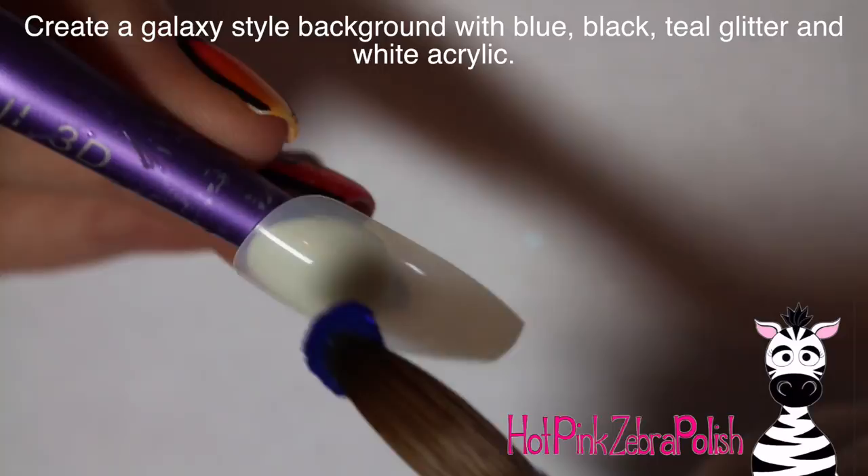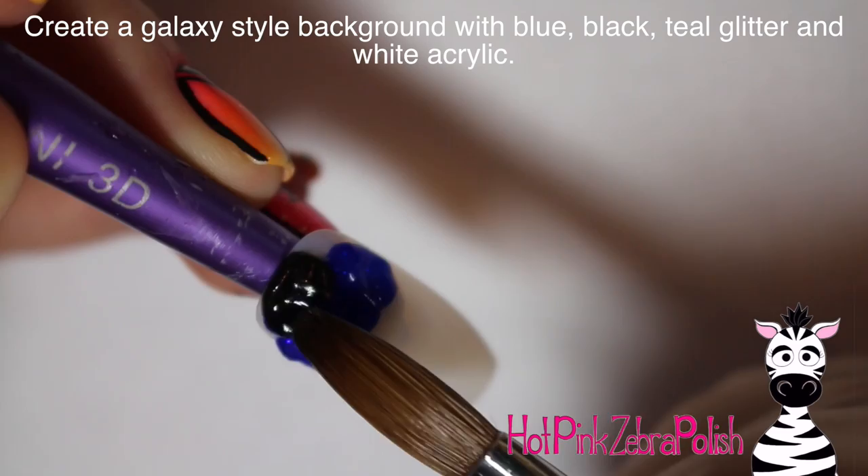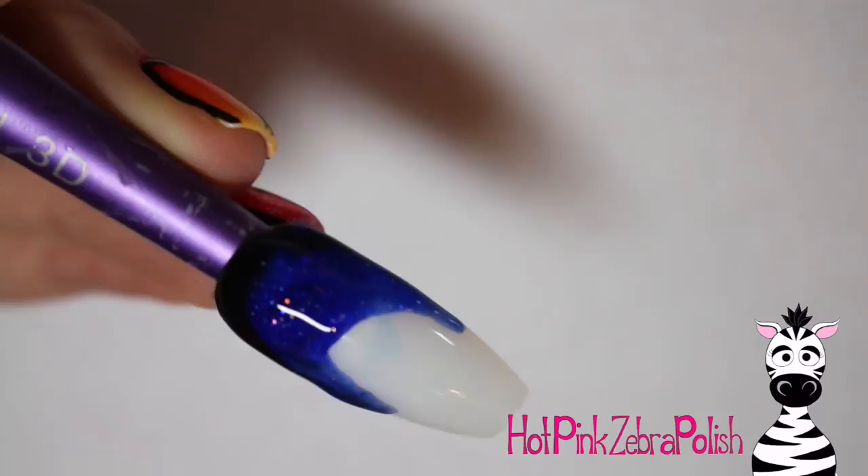We're going to begin by creating that gorgeous galaxy style background with a layer of blue, teal, black, and a touch of white acrylic for a nice marbled background. Just lay down one color of acrylic, or you can grab a multicolored bead and lay down a couple at a time.